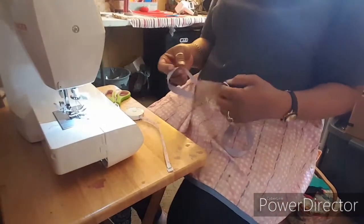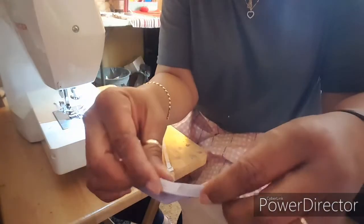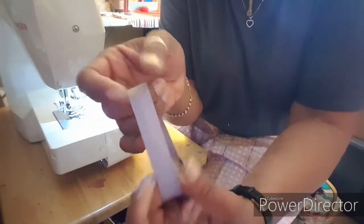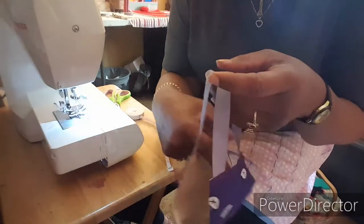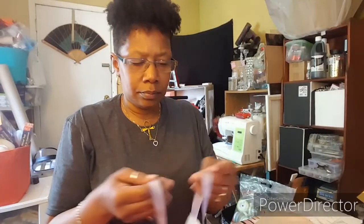One thing I didn't do that I usually do is sew the band in half, so you don't have all of this ribbon around your ear. That was a step I missed. But we're going to try it on anyway. See how this pulls the ear down? That wide band is why I usually shorten it up and fold it in half.